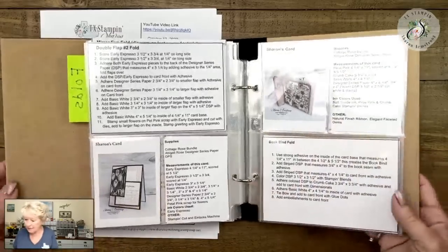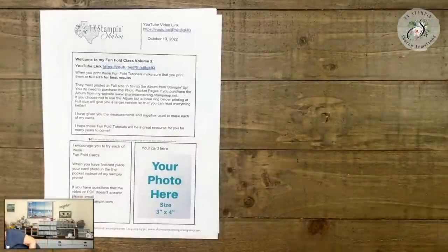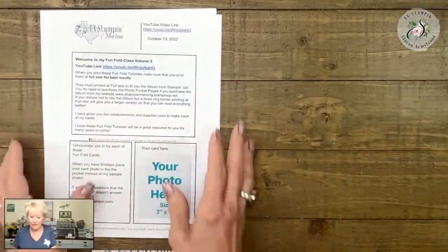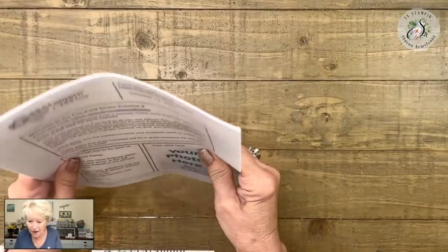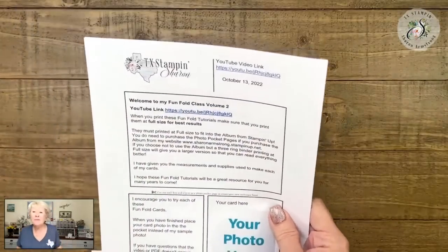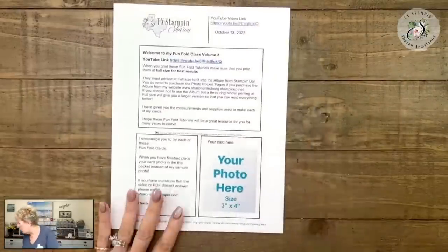Let's get busy. Sue says she loves how organized I am — it makes life so much easier when we can get organized and just flip through. You've got the book, you're sitting there trying to be crafty, and you're like, what do I want to do today? What was that technique? Oh yeah, that would work perfect for the card I want to make. It's just so much easier.